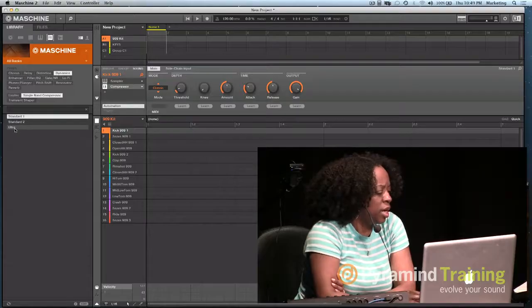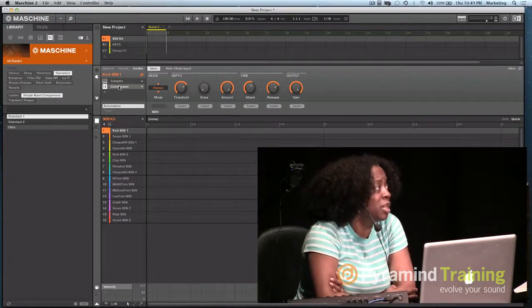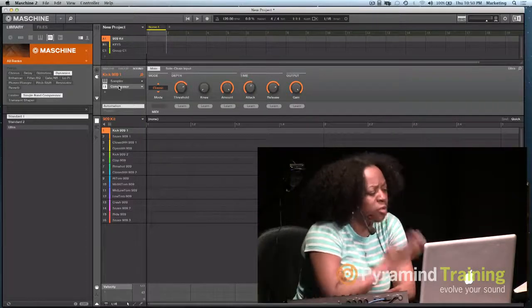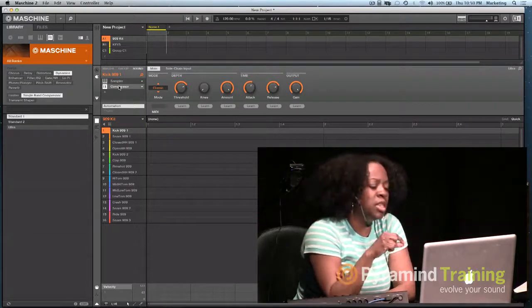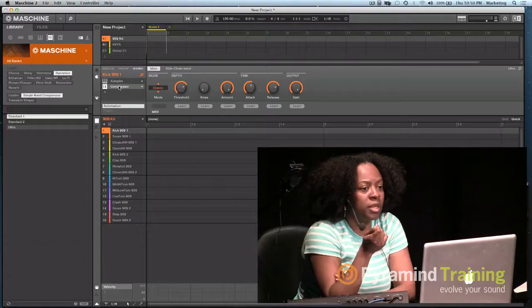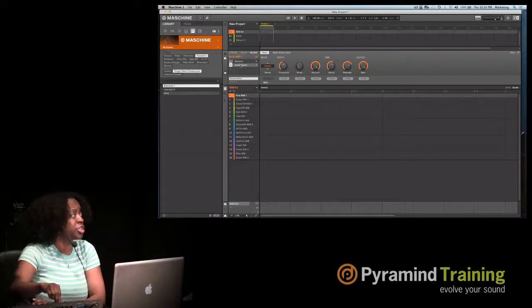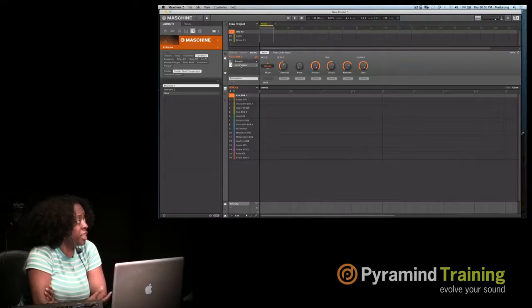Now for someone who doesn't know about compression, you're seeing threshold, amount, attack, release — and when you hit the kick, you can hear what that setting actually means and what the response is. If I grab 'Ultra' and put it on there, the settings change. So now you're saying: if my threshold is here and my release is here and my gain is here, this is what it sounds like. These are presets, a starting point — but you can change the threshold or anything else.